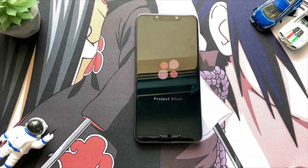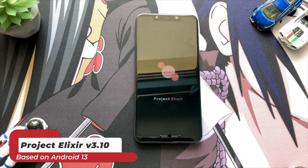Project Alexa ROM version 3.10 for POCO F1. Let's see how to install this ROM and also take a first look at it.